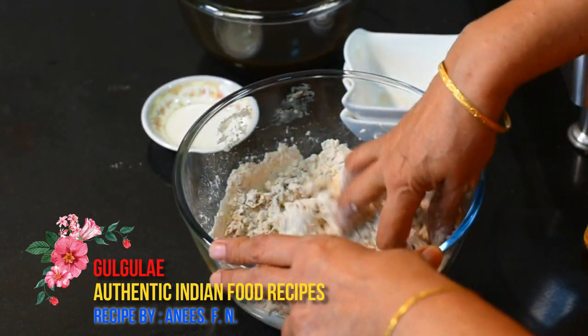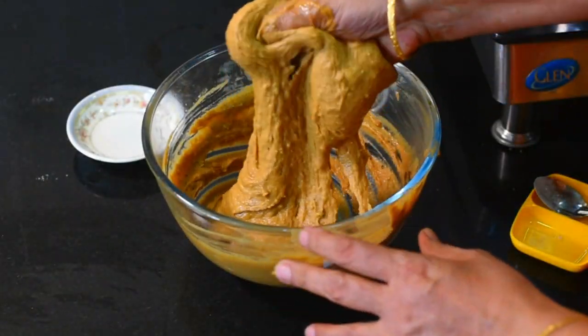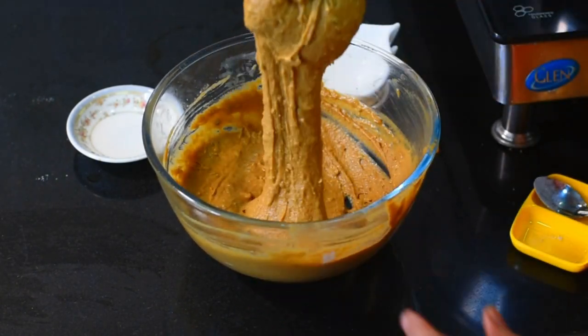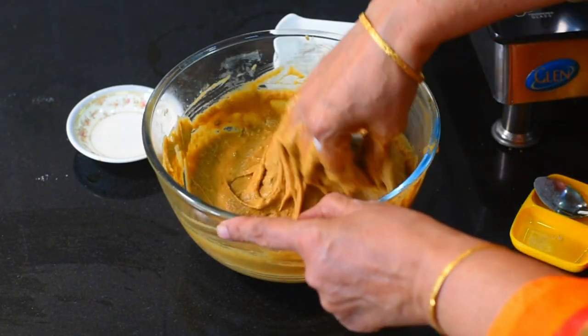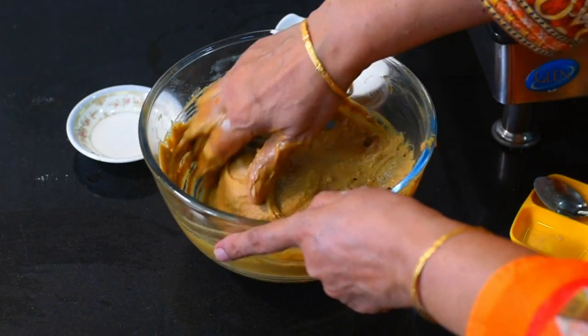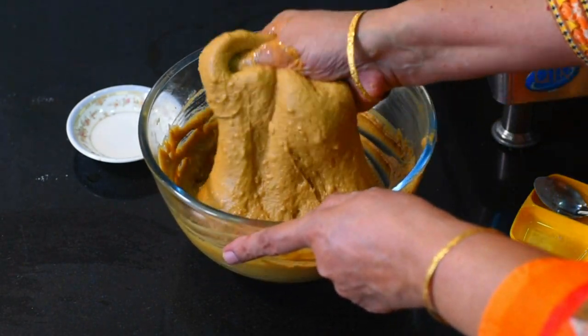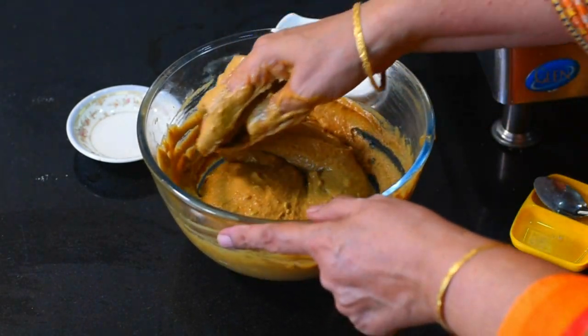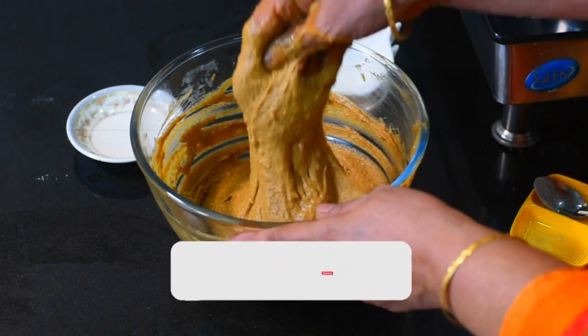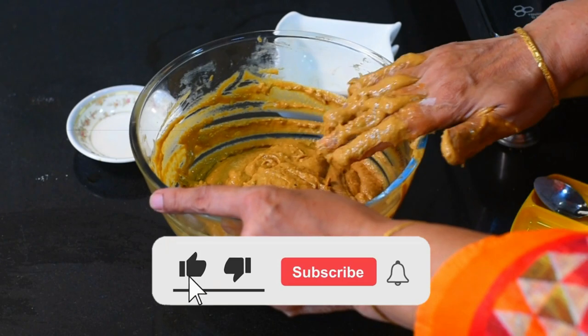Let's see how it looks — we have mixed this well. We have mixed it well and are going to taste it. We should be able to make it well and keep it well. After 10-15 minutes it will be ready.